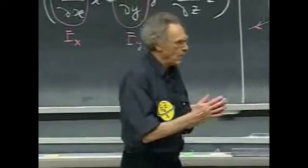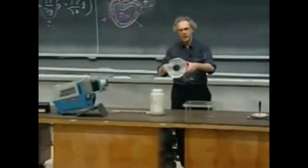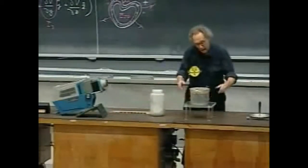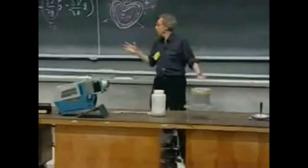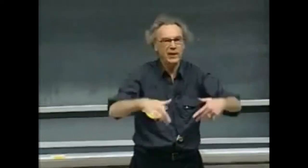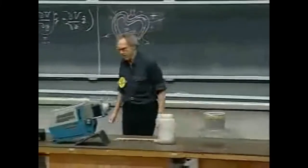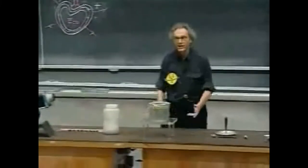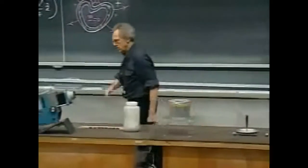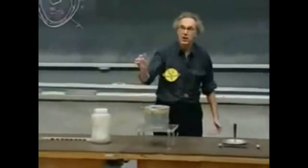I want to demonstrate this. I have here something that is not a sphere — it's a paint can. It has some aluminum on top, there's an opening there, it's not perfect, not really closed. So the electric field inside will not be exactly zero, but it will be very close. I must have an opening because I want to get in and see whether there's any charge on the inside.